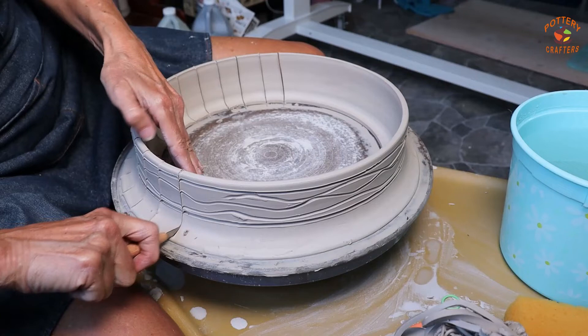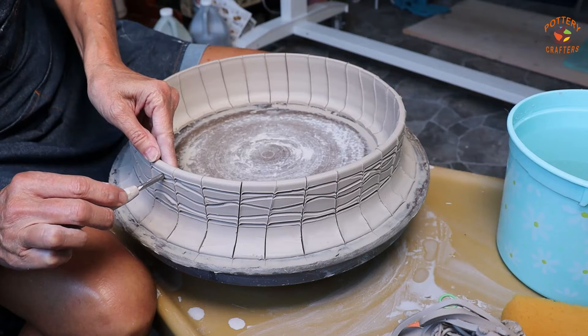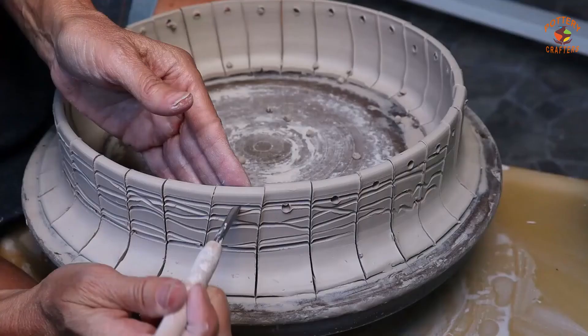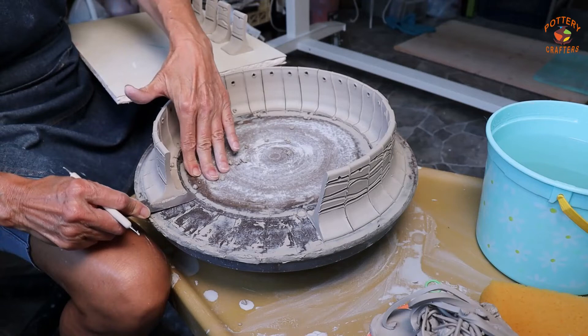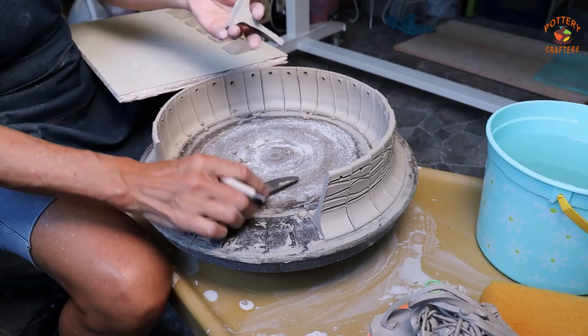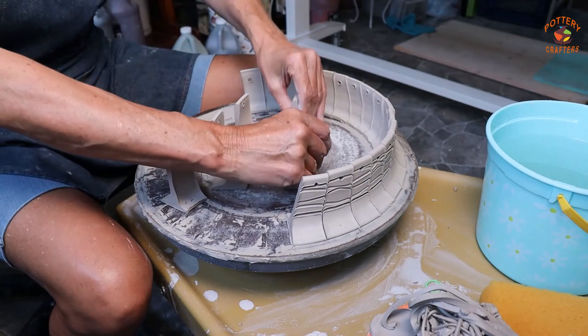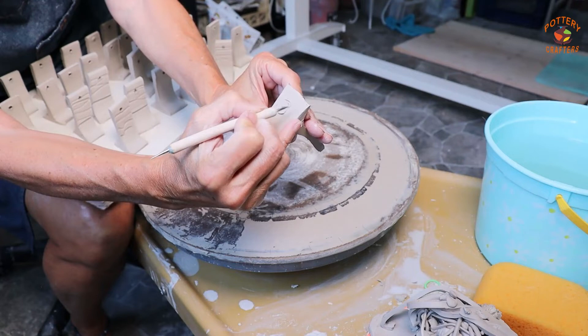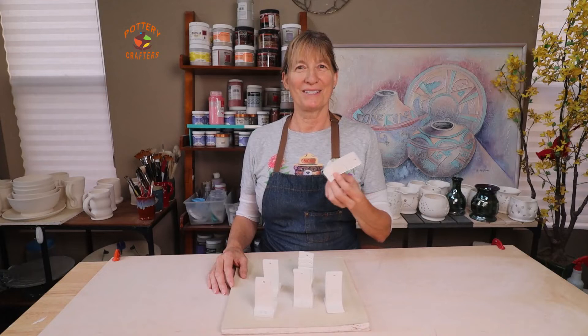Now you can cut your test tiles — an inch and a half apart is good, just enough real estate to see the glaze results, or under glaze or slip. Now make your holes just in case you want to hook them up someday on display. To remove the test tiles you can use a long metal scraper, which works pretty well, or you can use a wire cutter. Number your test tile, let the bottom dry a little more, and then continue numbering them. Set them aside just like the hand-built test tiles — let them dry and bisque fire at cone 04.